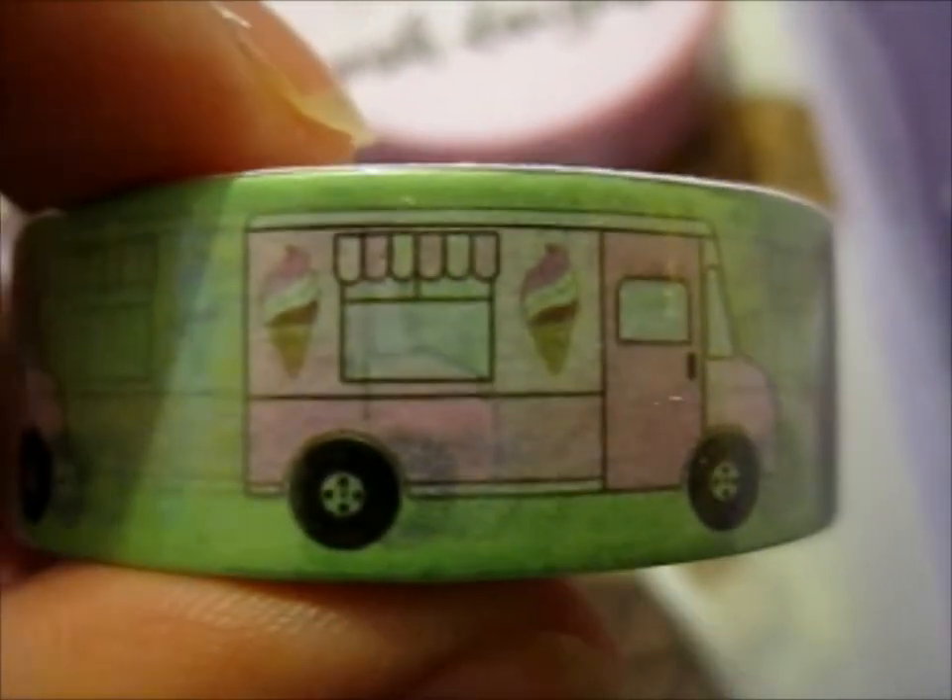Next up we have this ice cream truck washi tape. That's cute.